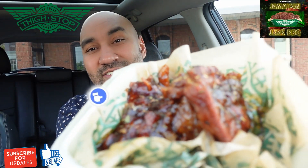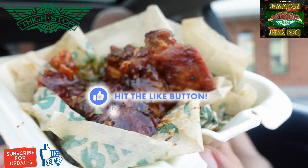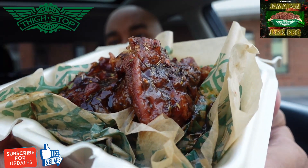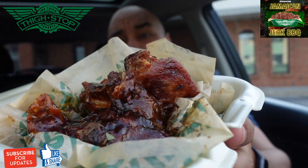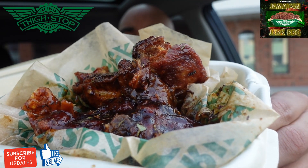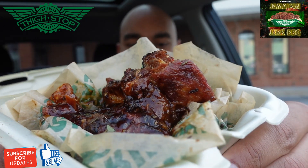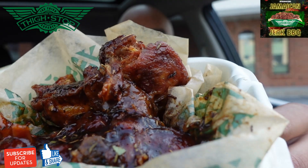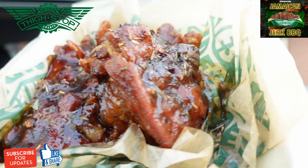Here's a first look. This is the Jamaican jerk barbecue flavor sauce on the thigh. If you've never had it — like I haven't — Jamaican jerk barbecue is a limited-time summer flavor described as traditional Caribbean jerk spices, sweet barbecue sauce, and a touch of heat. There's seasoning all over this thing. It looks really crazy. I'm very excited about this one. My spirits have been lifted a bit with the sauces added to the thighs.